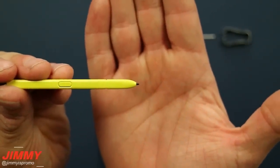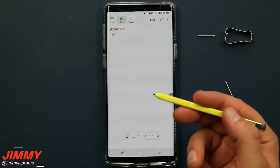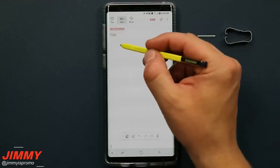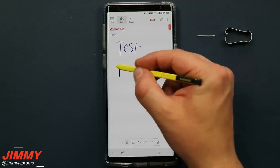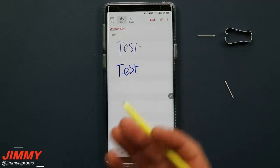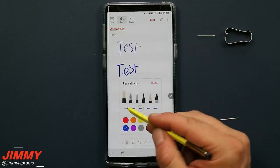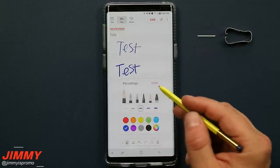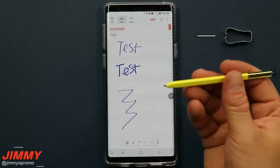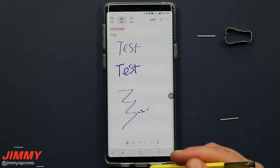Now let me show you that inside Samsung Notes both tips write exactly the same. With the black tip — the one that's more smooth and feels more like a stylus — I'll write the word 'test.' If I press down harder, you can see how the line becomes more bold and darker due to the pressure sensitivity. To adjust line thickness you'd need to change the pen settings inside the app. I'm also going to tap on the screen so the mic can pick up the sound.